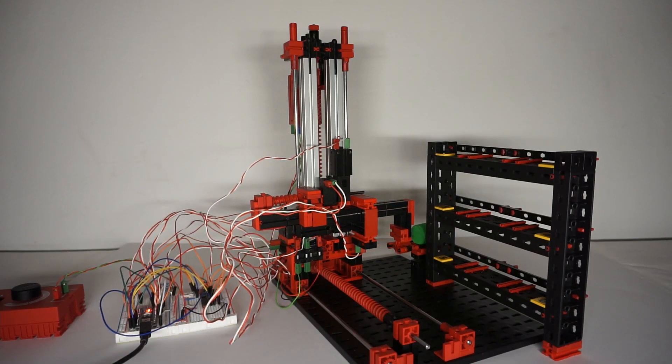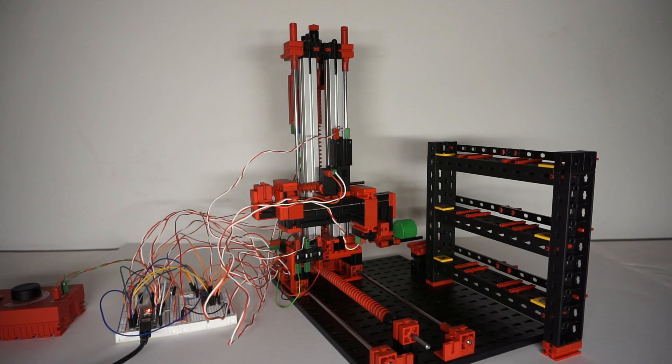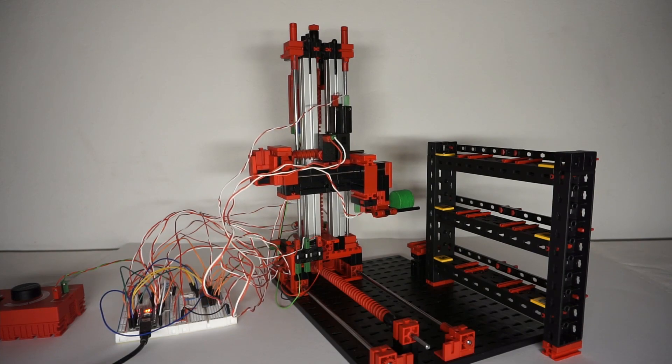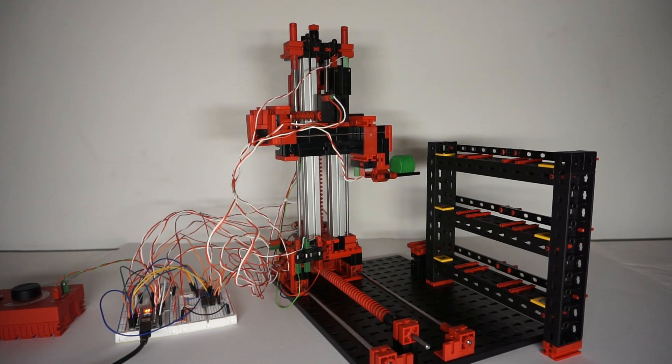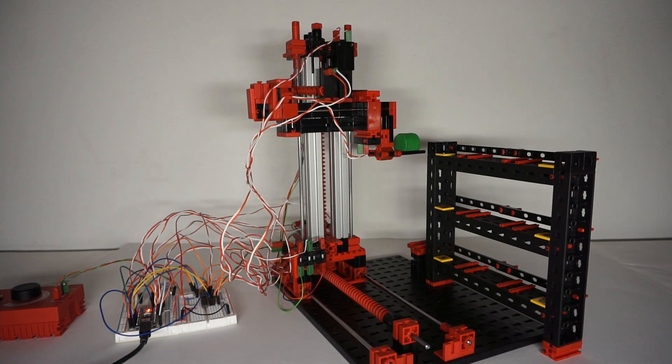Hey guys, welcome to another video on my channel. In the last two weeks I've been developing the code for this automatic storage controller. It is actually a model serverless set from Chattito, and it uses the Fischer Techno TXT controller, so I decided to try it with an Arduino instead, which is far cheaper.